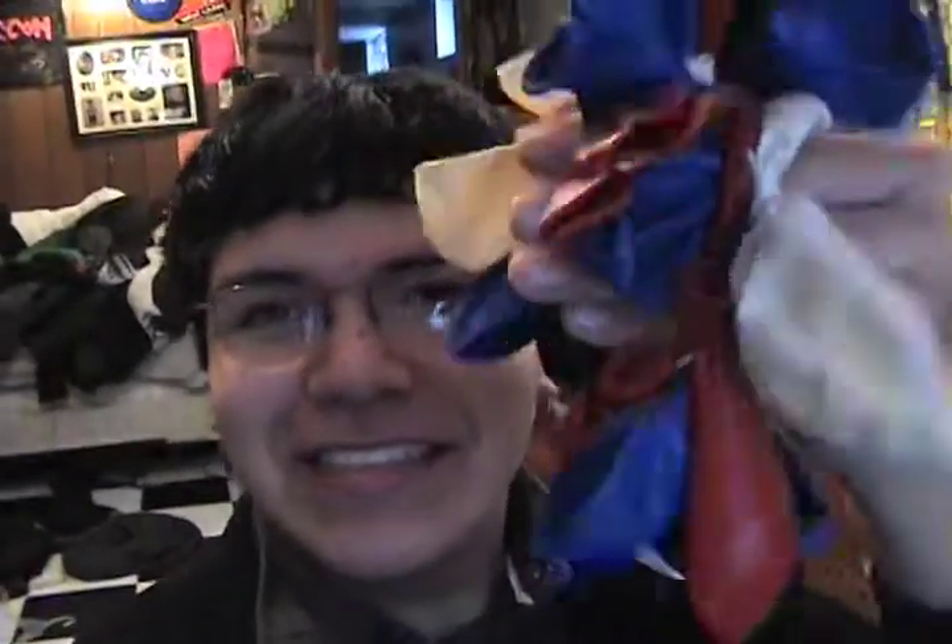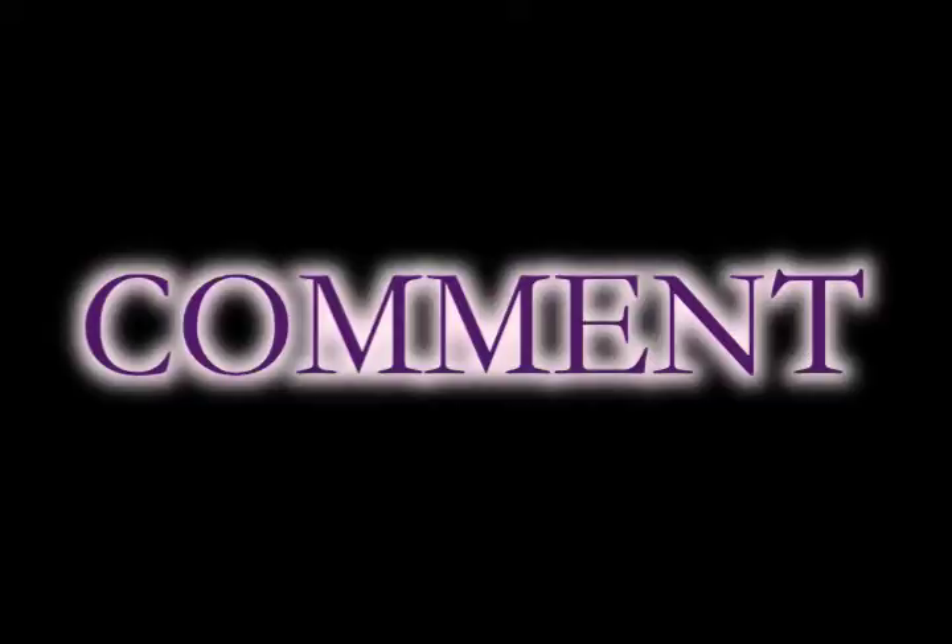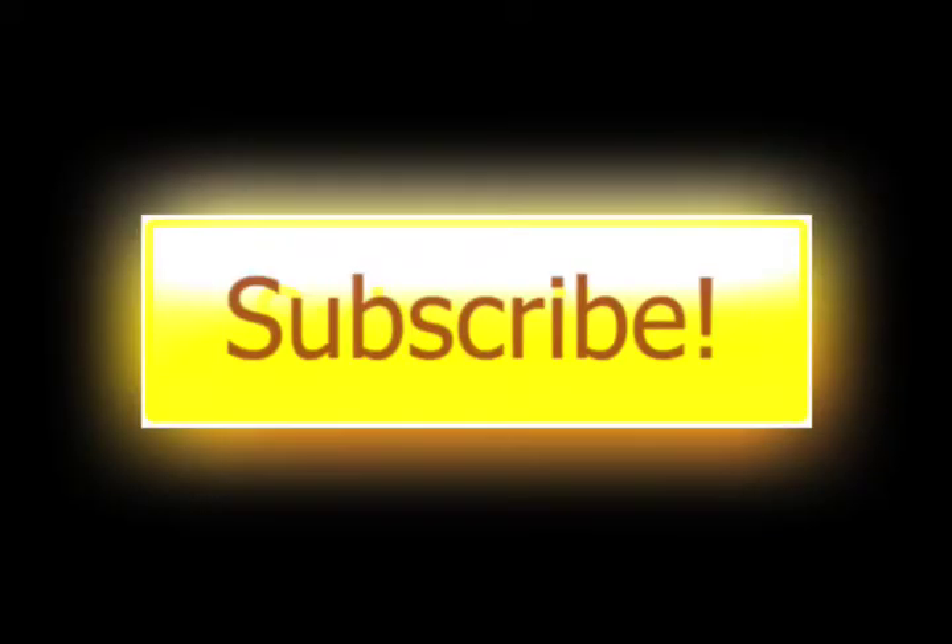Thanks for watching y'all. Remember, I said I would make the other one prettier. Here it is. So beautiful. I'm wearing it to school tomorrow. You should too. Totally. I have shaky hands — I didn't know that.